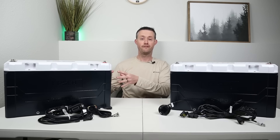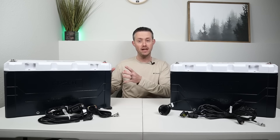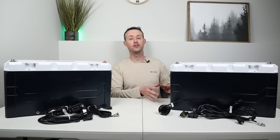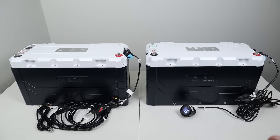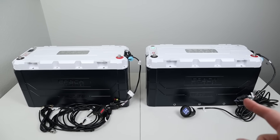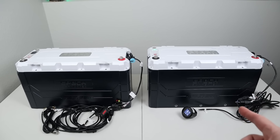I actually tested their Elite 460 battery last year — that was the version 1 — and they made some improvements, which is why they launched the version 2. Putting both batteries side-by-side, you can hardly tell a difference; they're basically the same size and form factor. This is the previous generation, and this is the newer battery.